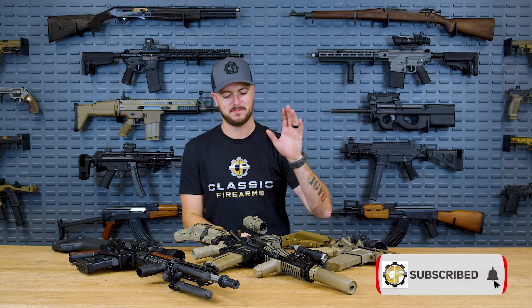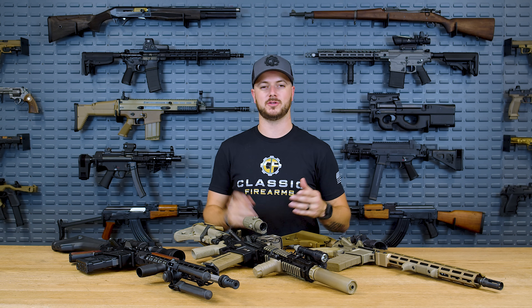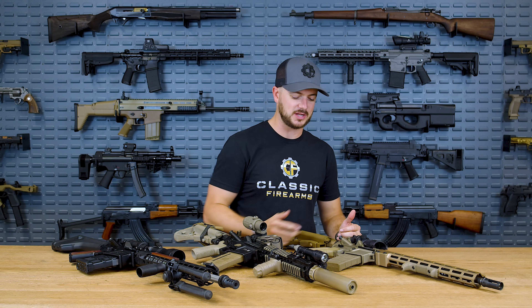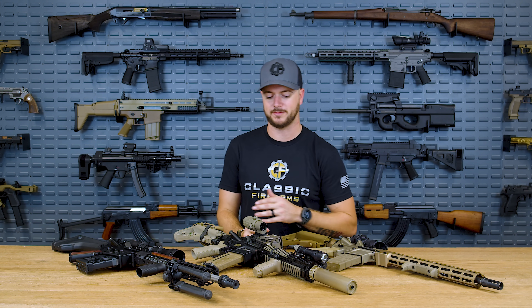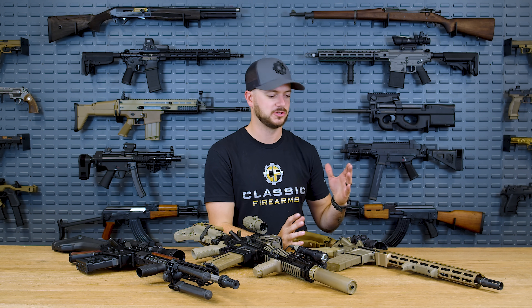Geissele Automatics have been making triggers since about 2004, when Bill Geissele made the high-speed national match trigger for competitive shooting. Since then, they've evolved into still very precise and competitive-based triggers, but also have military and government contracts. They've got just phenomenal triggers all around — you can get them in single stage or two stage, which I'll explain in just a moment.